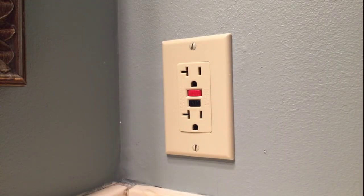Hey everyone, I'm ExitSign250 and today we're going to be troubleshooting and repairing this GFCI.